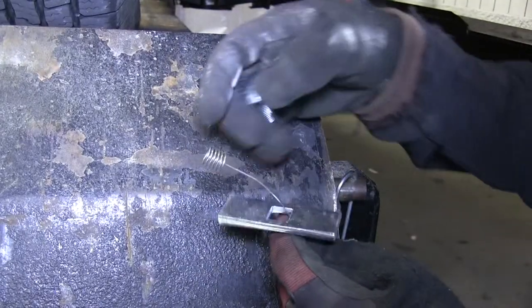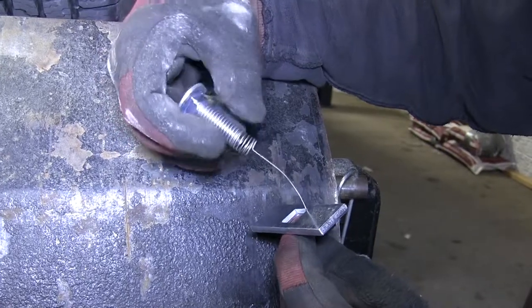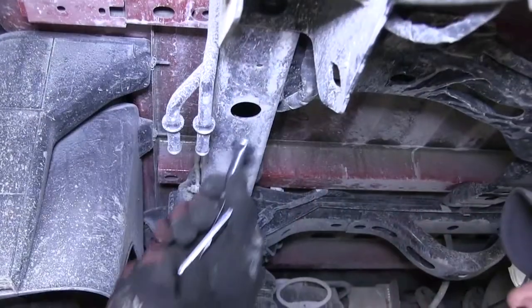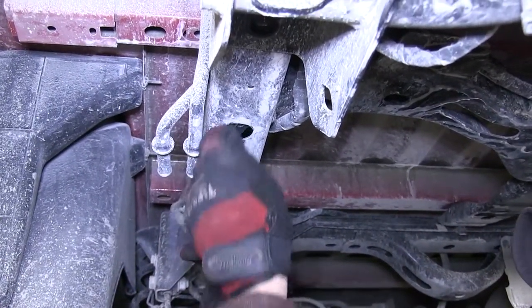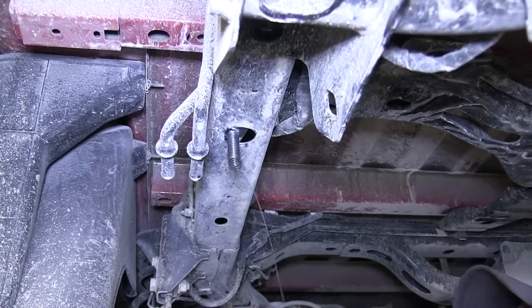Now we'll go ahead and put the hardware into the frame for our forward attachment point. Using the bolt leader, we'll slide the block onto the bolt leader and then thread on the bolt. We'll feed the bolt into the frame, followed by the block, and then pull them back into position. Once in position, we can go ahead and remove the bolt leader.